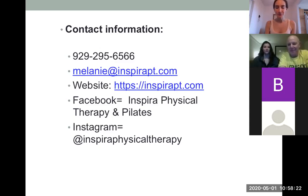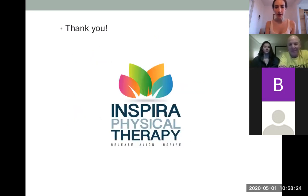I want to save the last few minutes just to answer any questions about the scapula.